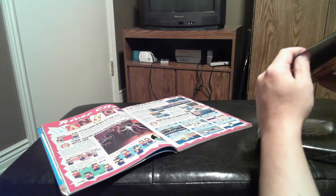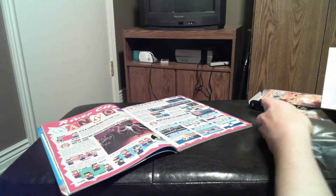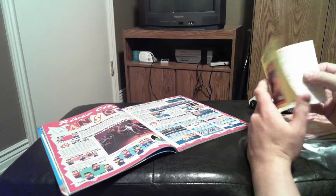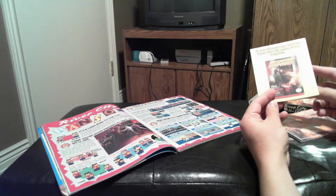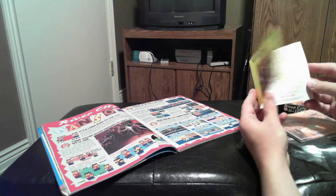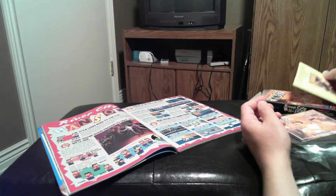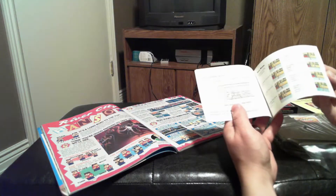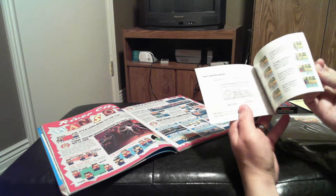Let's see what's inside here. A little slim on the paperwork — that's not something we've seen before in my other videos. Here's the Nintendo Power advertisement for subscribing to the magazine. Here's the instruction manual.